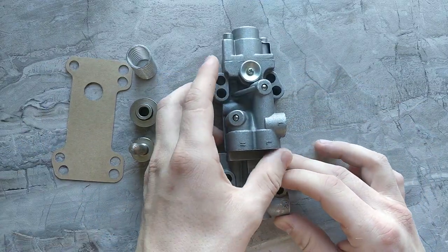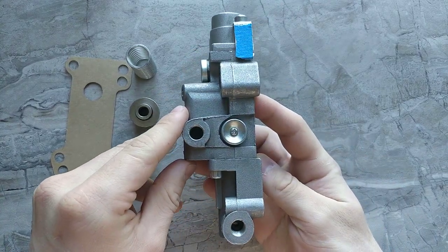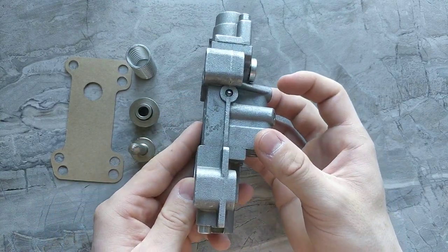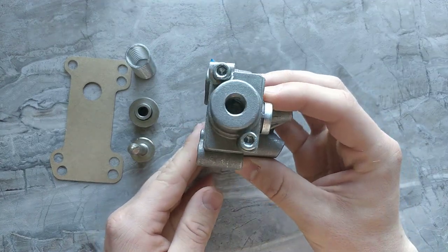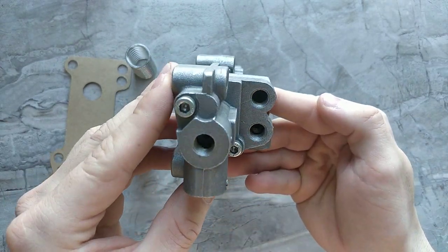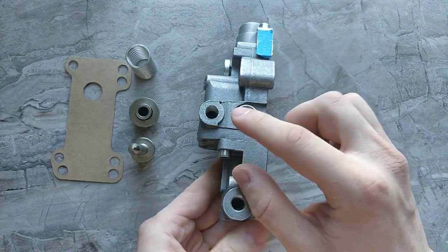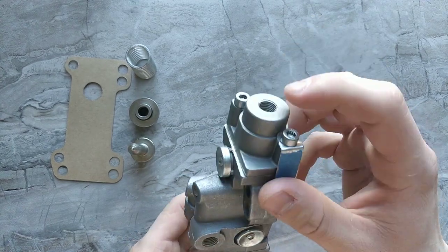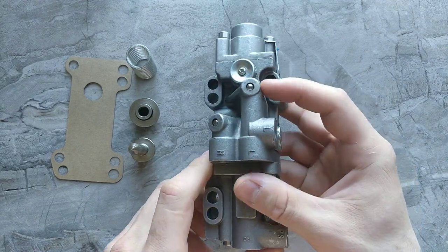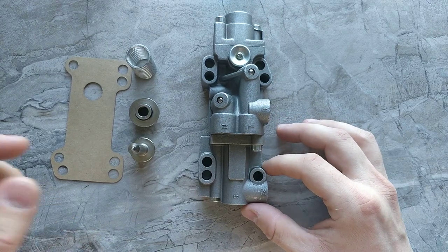There's very little information on the internet so I'm going to show you what this looks like from every side. This is the front and top. Every single one of these holes is three-eighths of an inch, so if you're planning on purchasing new fittings, that's the size you need.